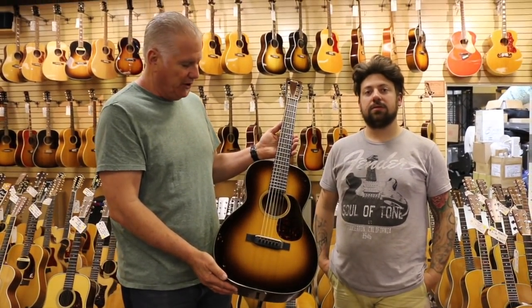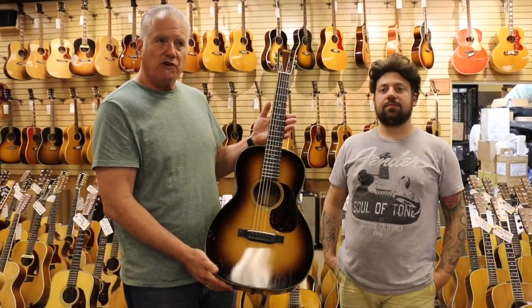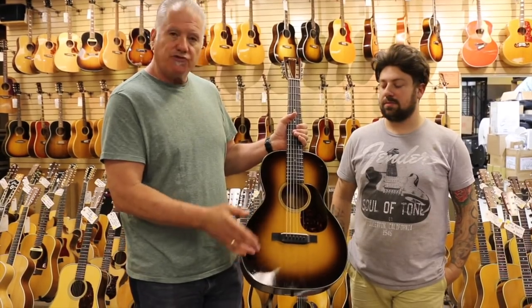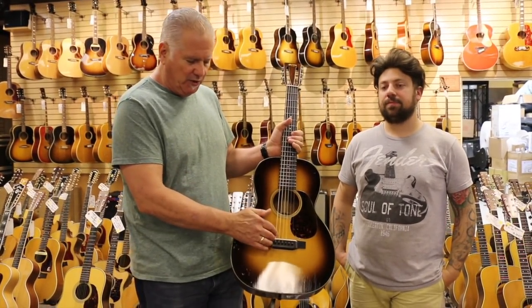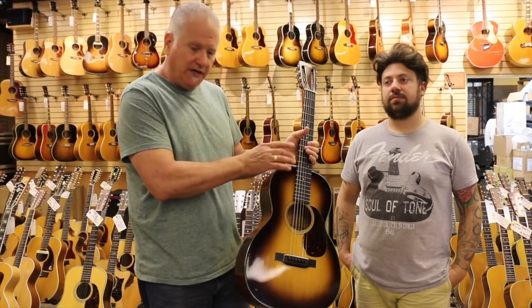Bar frets are very hard to get. With a lot of these old Martins, what happens over the years through string tension is the neck angle sinks, and you'll see them with like no saddle and the action's a little high. The proper way to fix it is to do a neck reset where you heat the neck and remove it.